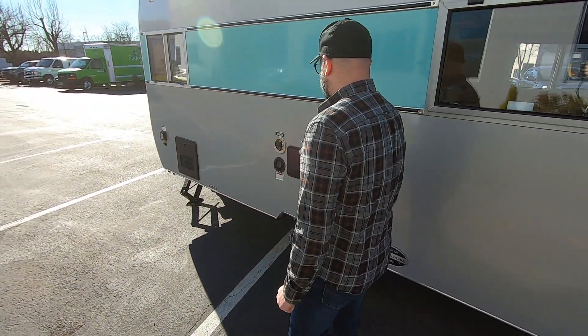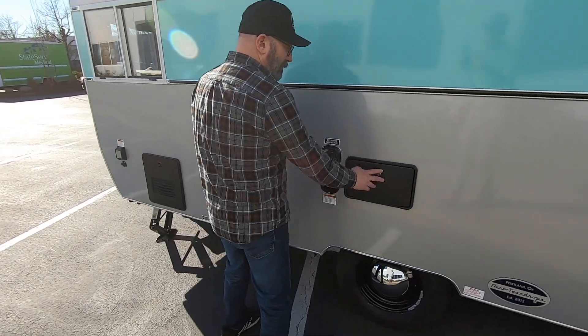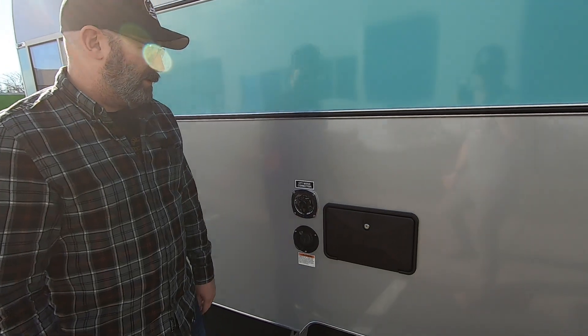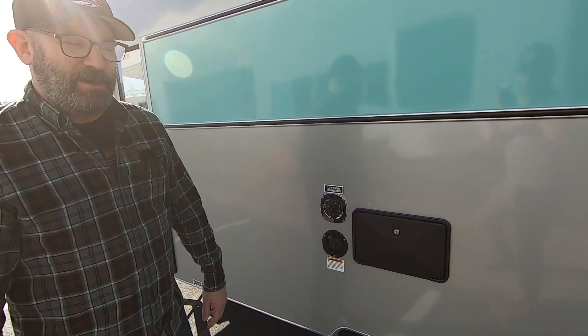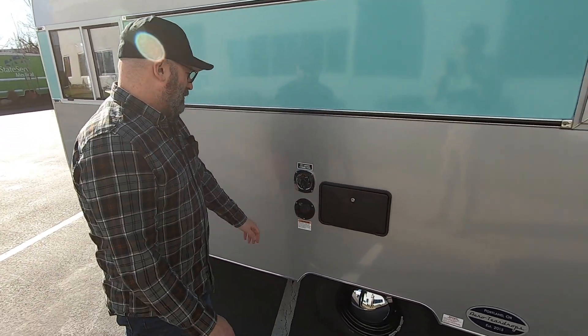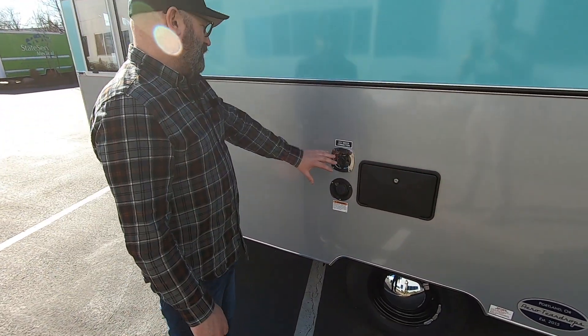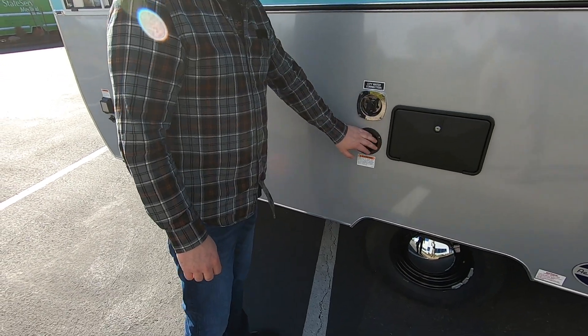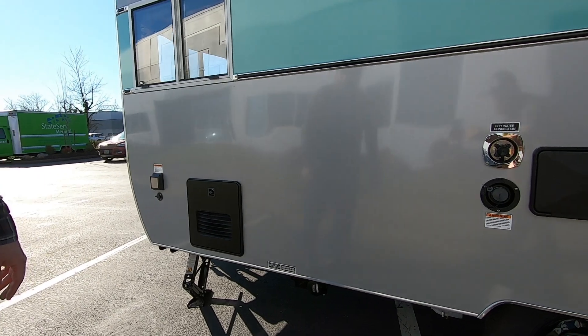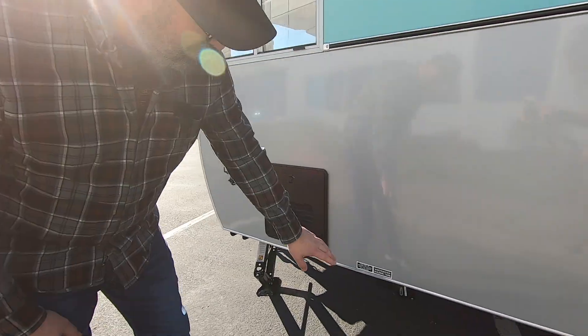Over here you've got your exterior shower. This door opens up and you've got a handheld shower that you can use for trips to the beach when you want to wash off sandy feet, or if you want to take a shower outdoors. This is our city water connection and our water tank fill right here, and the wastewater drain is down below.